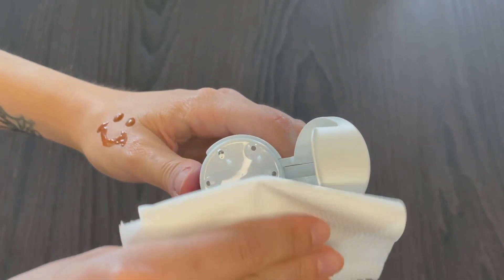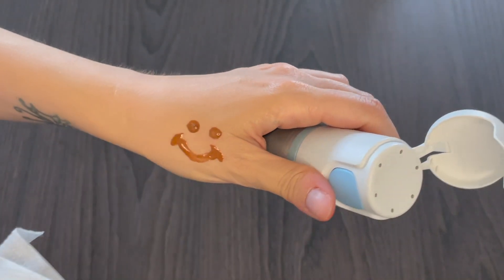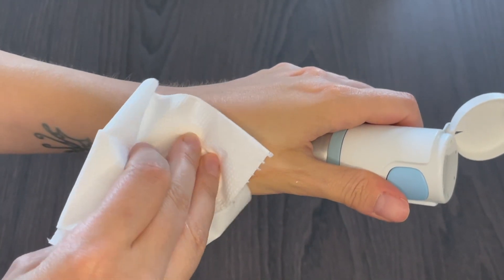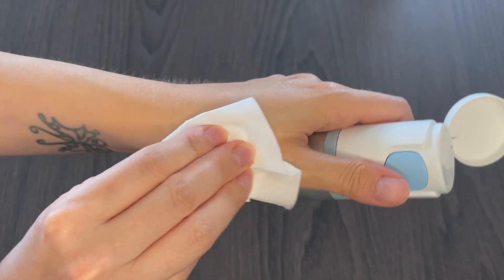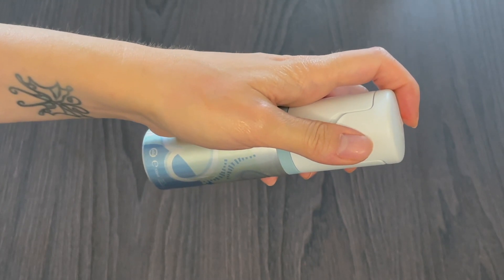All you need to do is take your toilet tissue, grab the gel, and use it as you normally would. This really gives an extra clean. The paper is not going to break down or have holes in it or anything else.